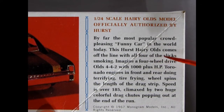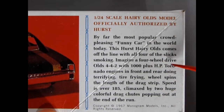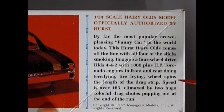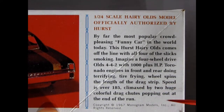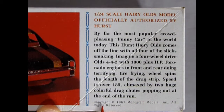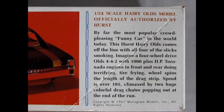This Hurst-Harry-Olds comes off the line with all four of the slicks smoking. Imagine a four-wheel drive Olds 442 with 1,000-plus horsepower Toronado engines in front and rear doing terrifying tire-frying wheel spins the length of the drag strip. Speed is over 185 miles an hour, climaxed by two huge colorful drag chutes popping out at the end of the run. See what I mean? Copyright 1967 Monogram Models — I don't know, this could be original.